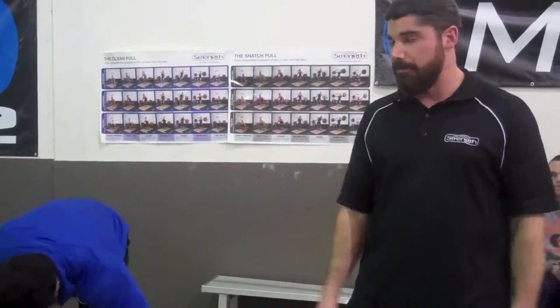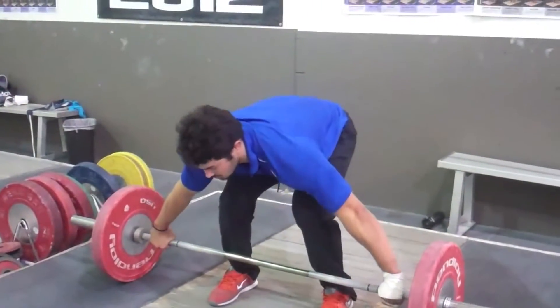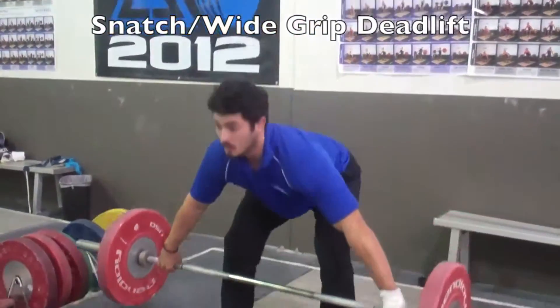Another variation of that type of lift is the snatch grip, so you just take a wider grip. Pretty much using the same form.